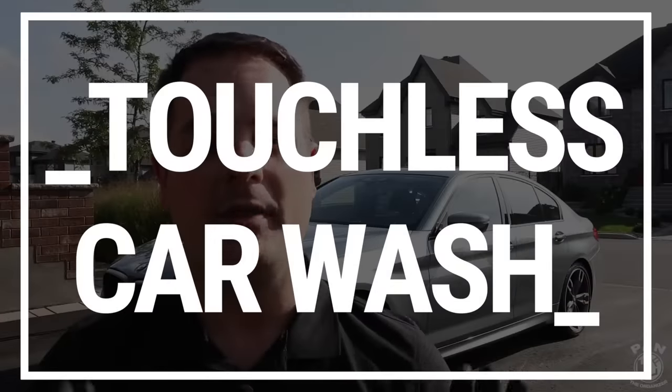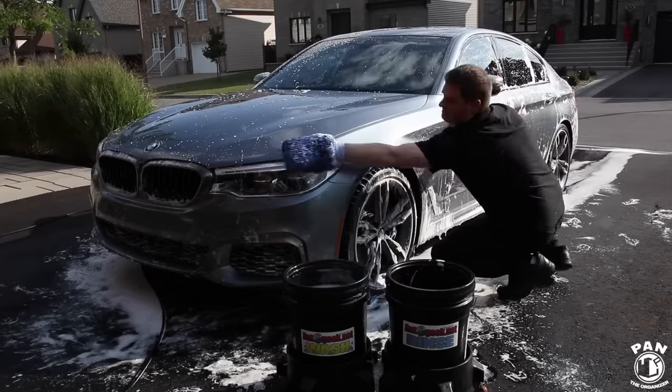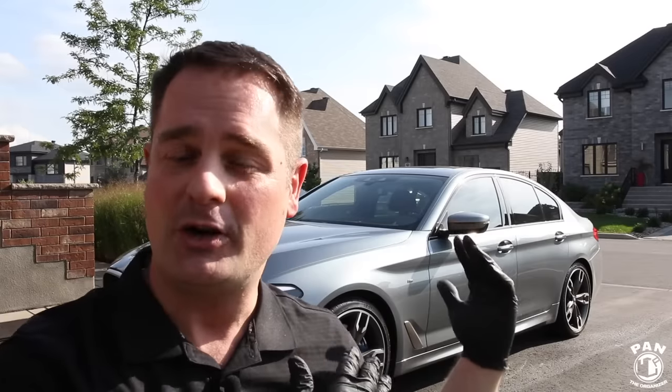I'm Pan, welcome to the show. I hope you guys are having a great day. Today I'm going to show you how to wash your car without touching it. I've been detailing cars for over 20 years now, and through my experience, over 90% of the swirl marks and scratches you see on your paint come from when you're washing or drying your car. Today I'll give you four easy steps on how to wash your car without touching it, minimizing the chances of getting swirl marks or scratches.